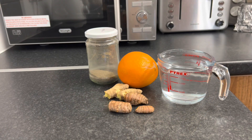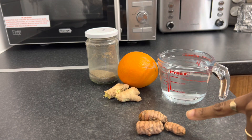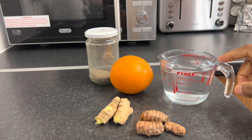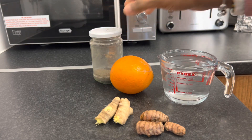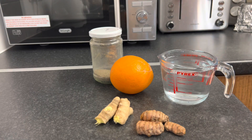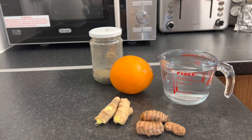Good morning guys! This morning I decided that I am going to do a wellness shot. I've got two thumb-sized pieces of turmeric, two thumb-sized pieces of ginger, an orange, a cup of water, and some black pepper — roughly about half a teaspoon of black pepper. I'm going to wash everything and then pop them in the blender.